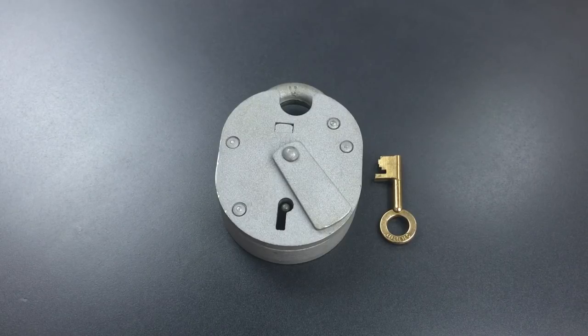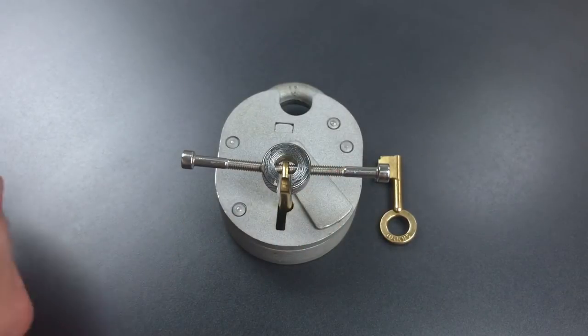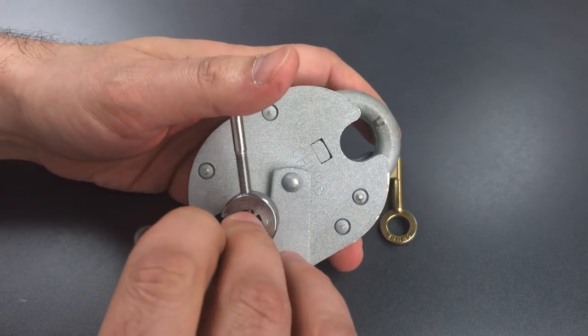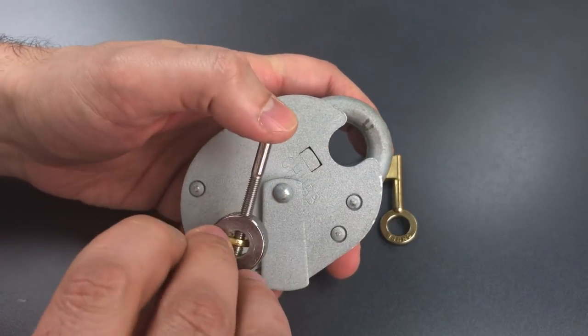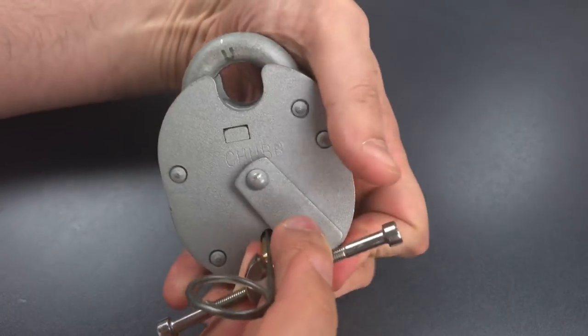What I do is actually pick through the lock a few times to learn where the gates are and how to avoid them. It's not really that hard — there's only five levers, so learning where the false gates are is a relatively easy process. And I'll demonstrate that as I pick this. I'm using a tensioner and a picking wire that I got from uklockpickers.co.uk, and this lock does seem to like relatively stout tension, so that's what I'm going to be using on it.